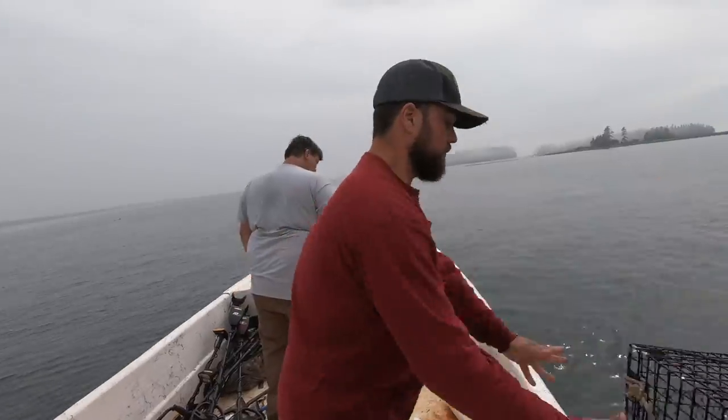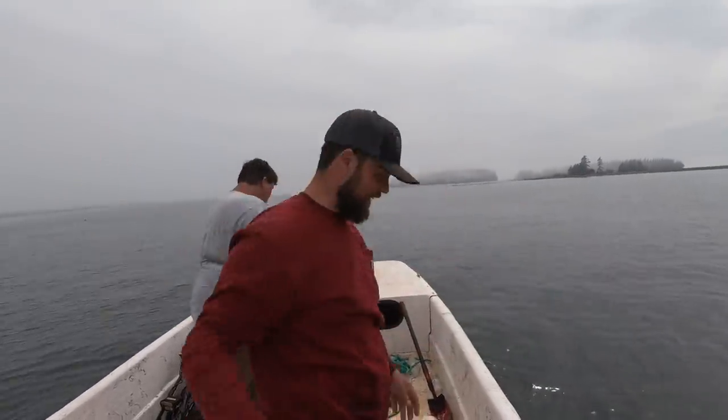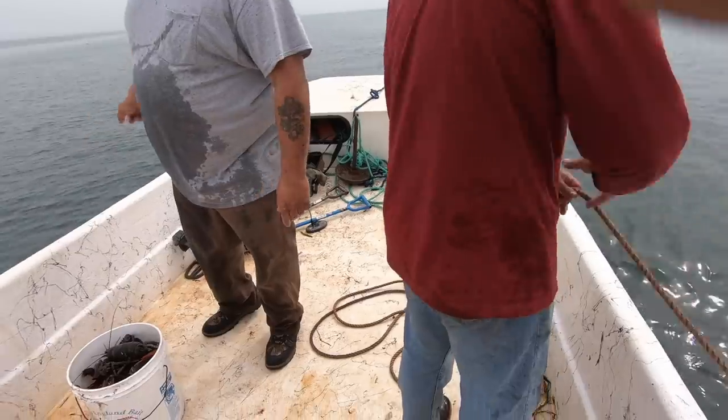If a whale gets tangled in a Maine rope, they could shut down the fishery altogether — it'll be a nightmare. All the states have different colors — 100 percent.